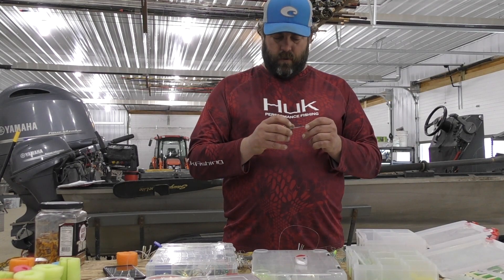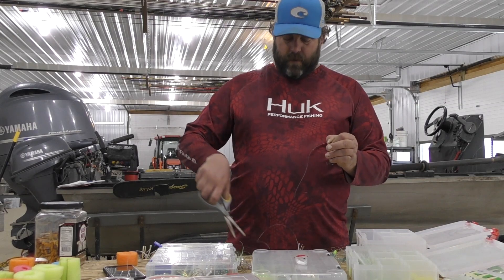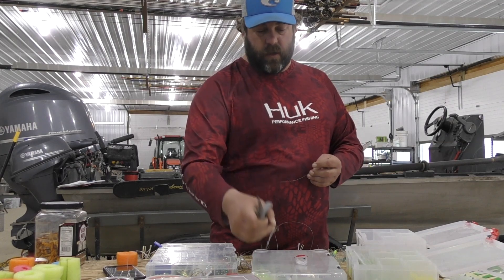The hooks — those hooks feel pretty good, so I'm going to save those hooks. Why buy it if you already have it and it's going to work?